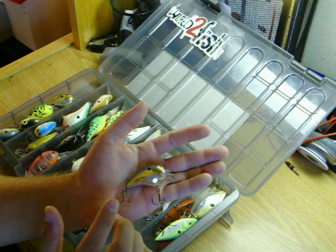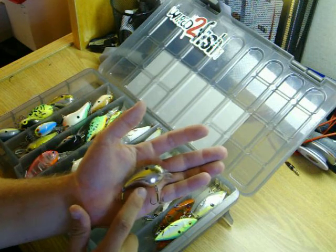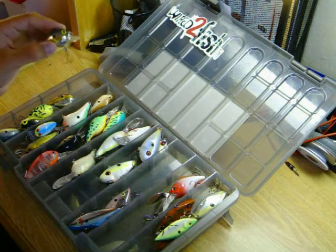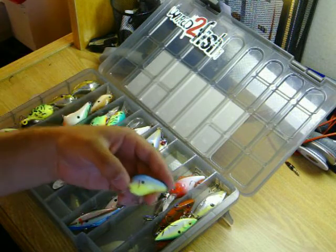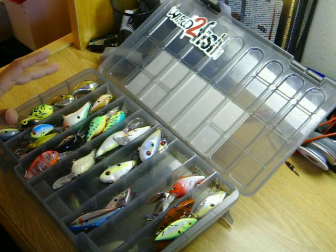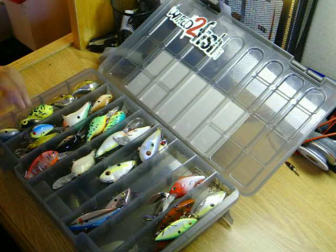My dad set him up on throwing one of these, and he caught his biggest bass, which was a little over 7 pounds. And off the same size lure with the epoxy color here — this is a little bit smaller one, but on the bigger size one — I've caught my biggest bass, which is 10 pounds 1 ounce, which is a pretty big bass for Illinois.